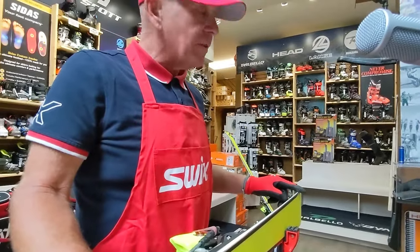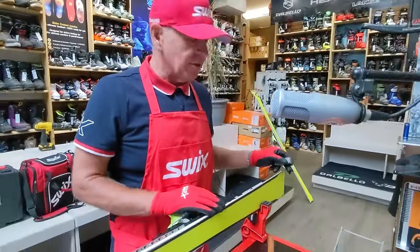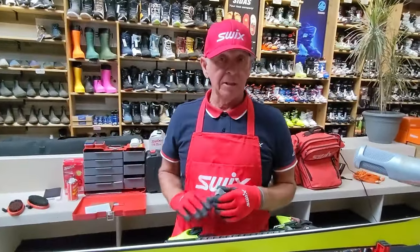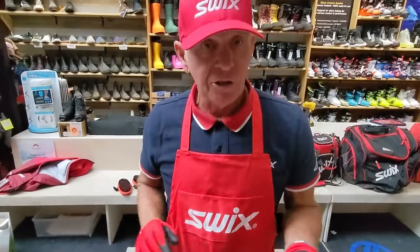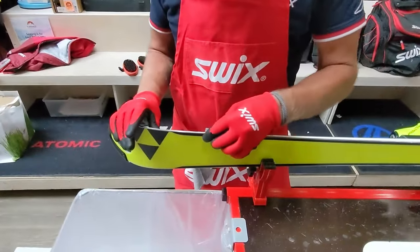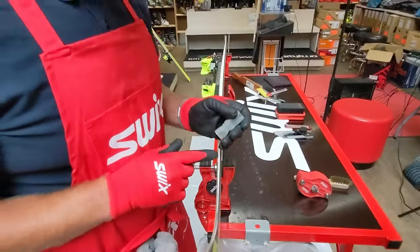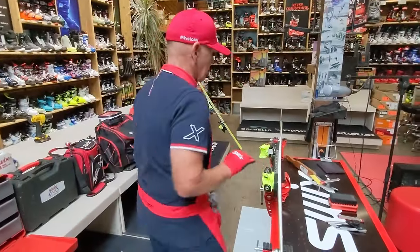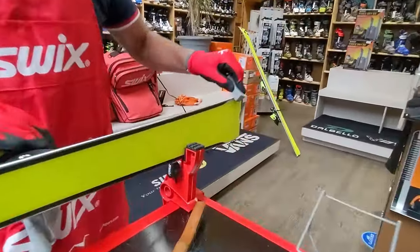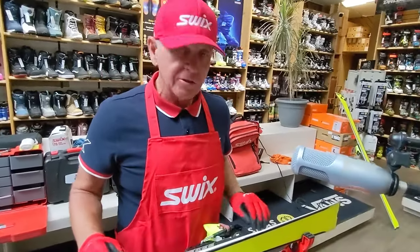There's a pronounced contact point at the tail — we'll detune that a little. That works well for younger athletes with less-refined gross motor skills, and it helps avoid hooking tips. By using a soft stone, you're not doing damage to the edge — you're just taking the real sharpness out. Hold it bluntly on the steel edge and rub it up and down. There's ceramic in these stones, so they do a good job of dulling that off.